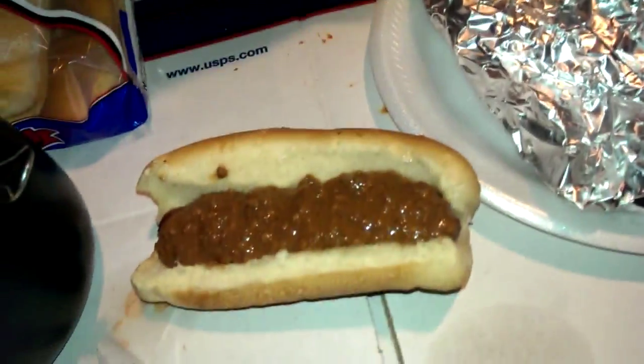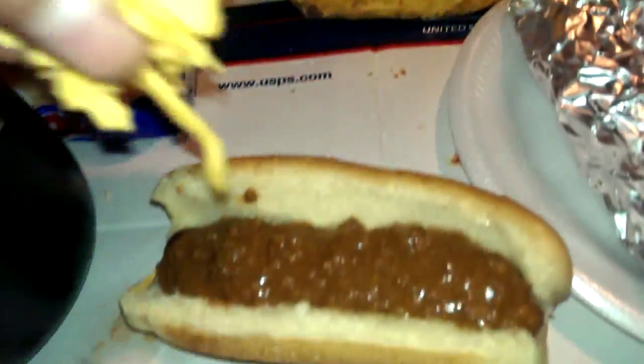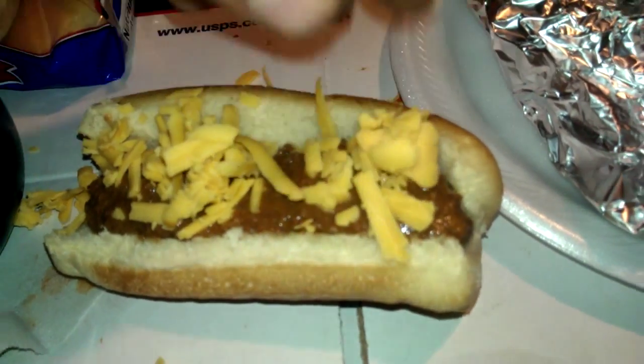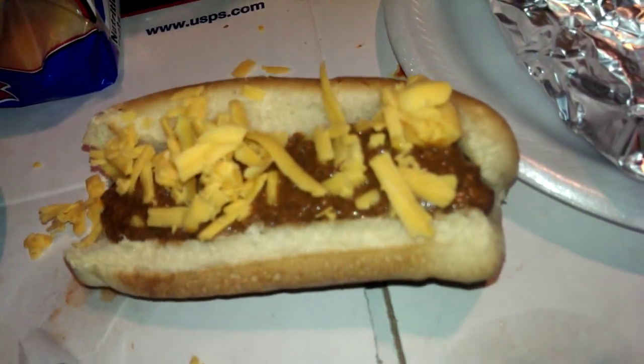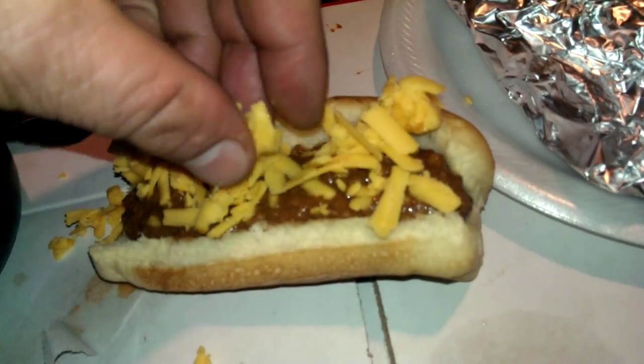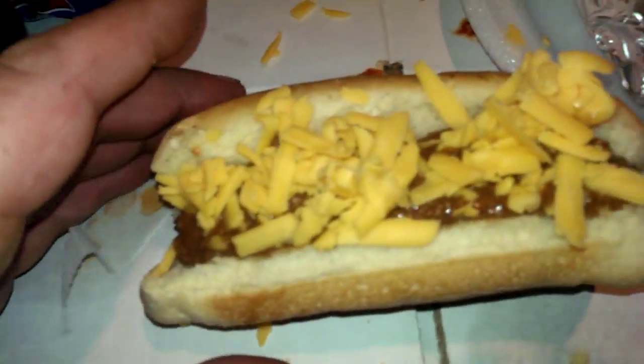I don't really like a whole lot of mustard, but then you just grab a little cheese here. I hand-shredded all this cheese by hand earlier, so it's already made up. You can put a little or as much as you want on there. And that's basically it. You got a chili cheese dog right there, and it's so delicious. Look at it, the chili...